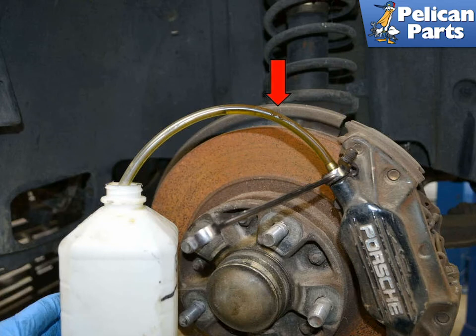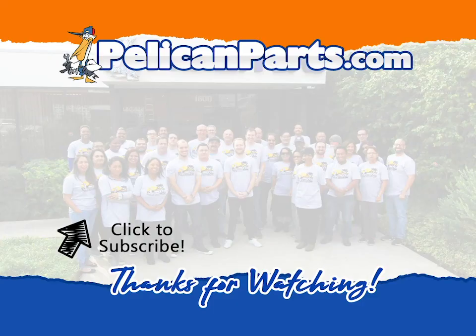You should flush and replace your brake fluid every two years. Deposits and debris can build up in the lines over time and decrease the efficiency of your brakes. Thanks for watching. Be sure to subscribe to our channel and check out another video in this series.